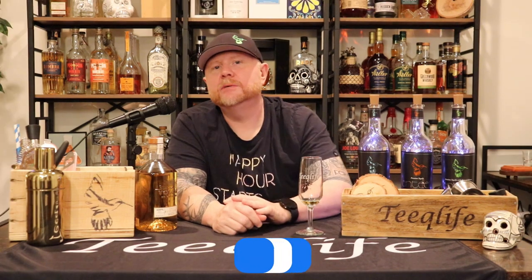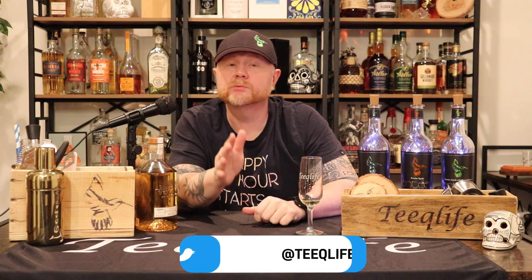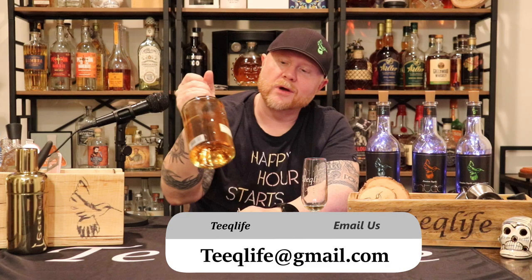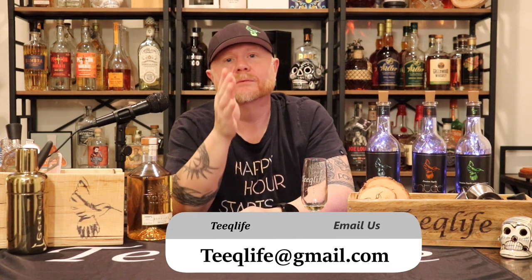That wraps up another episode of something new here in the Teak Life Cantina. If you want to see what's coming up on future episodes, follow us on social media — Facebook, Instagram, and Twitter. If you want to recommend something or if you're a brand and want to get featured, email us and someone from the team will get back to you. Life's too short to drink bad liquor — choose wisely. We'll see you in the next episode, cheers!